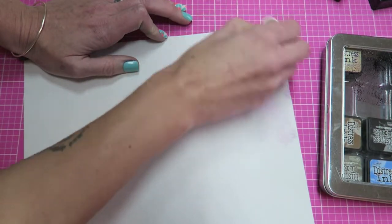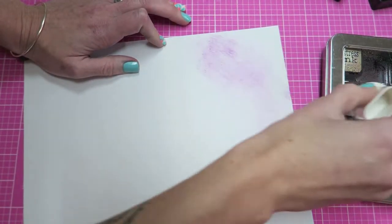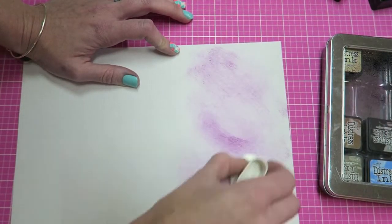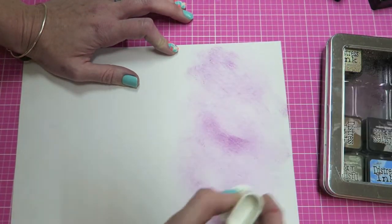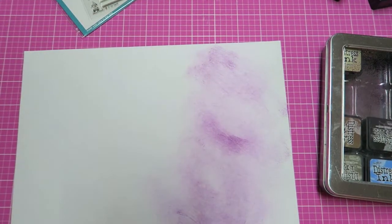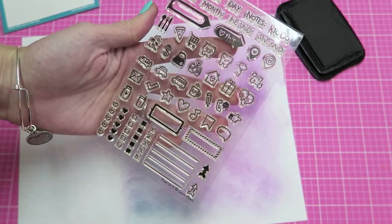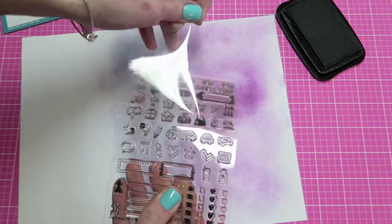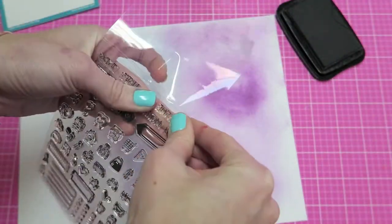I'm just smudging some of the stamp ink onto my tin and then basically using my little sponge to drag it across the entire shipping label or half of the shipping label. I will say that this ink does not blend that wonderfully on the shipping label, but it worked out okay. Really, once you cut out each stamp slash sticker, the unblended effect isn't going to show up.